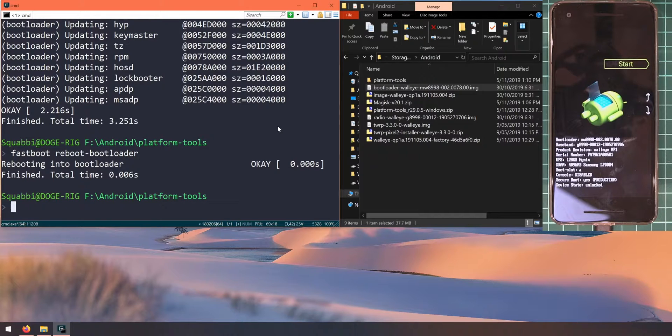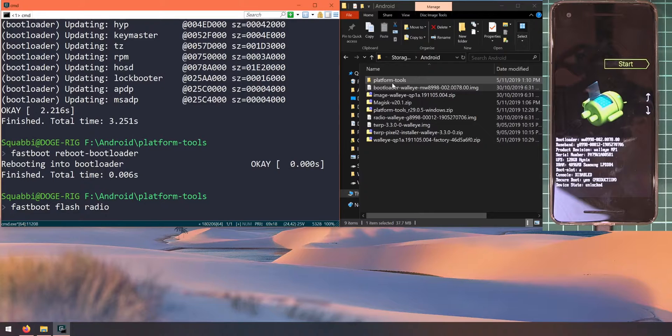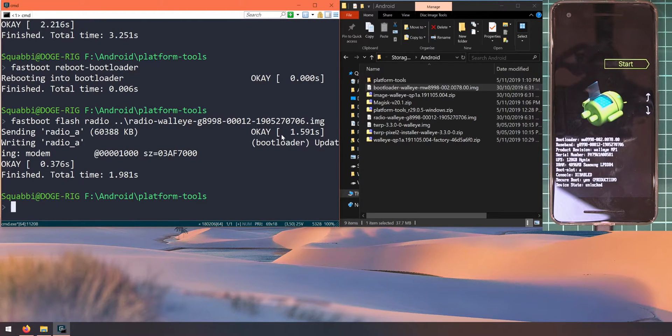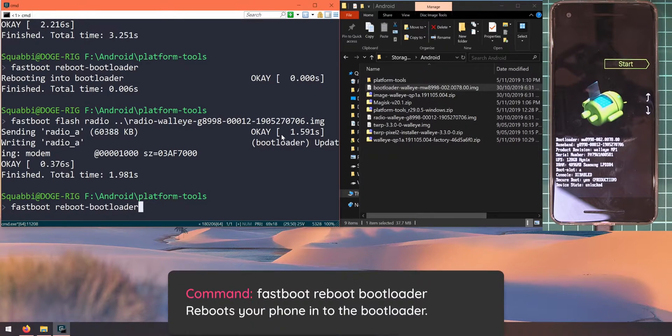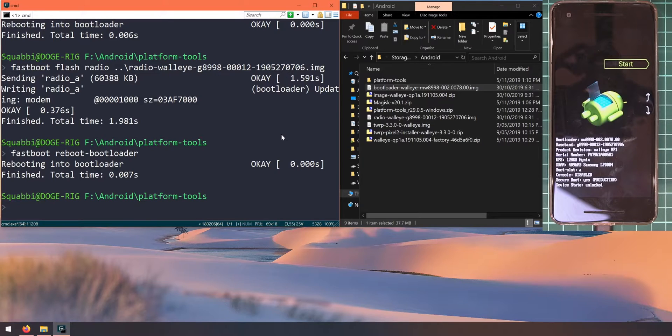Once we're back in the bootloader, let's update the radio or baseband. Type 'fastboot flash radio', leave a space, and here's a handy trick: if your command prompt is in the platform tools folder, you can reference the parent Android directory using two dots followed by a backslash, then type 'radio' and hit Tab — it will auto-fill the filename. Hit Enter to flash it. After that's done, reboot back into the bootloader again using the up arrow key to access previous commands.